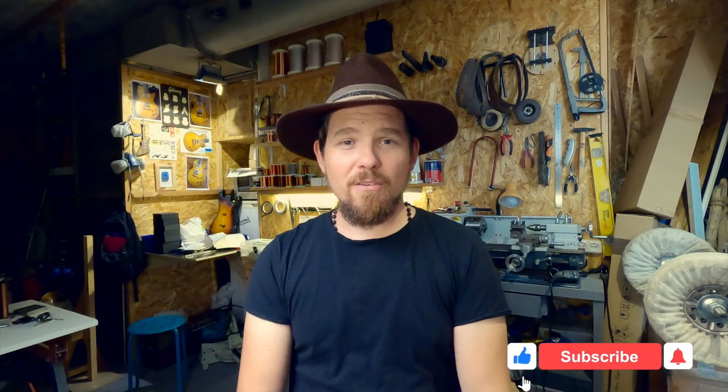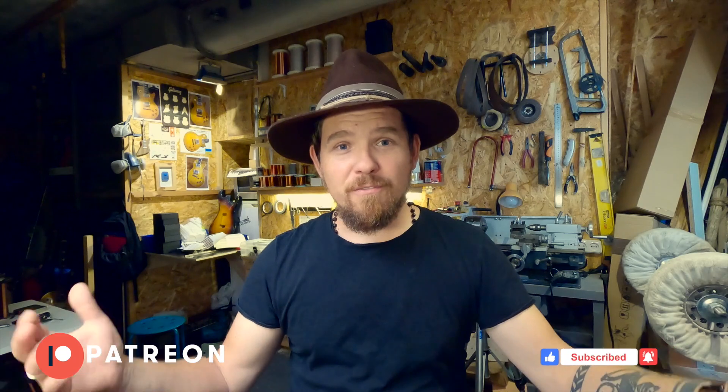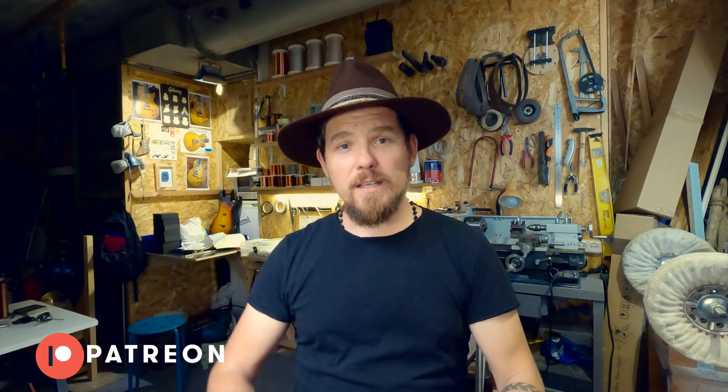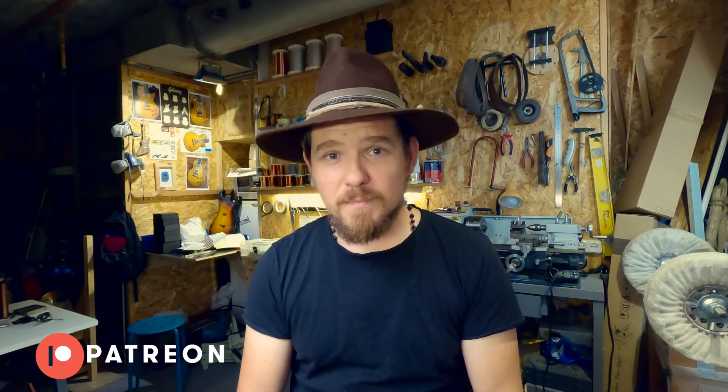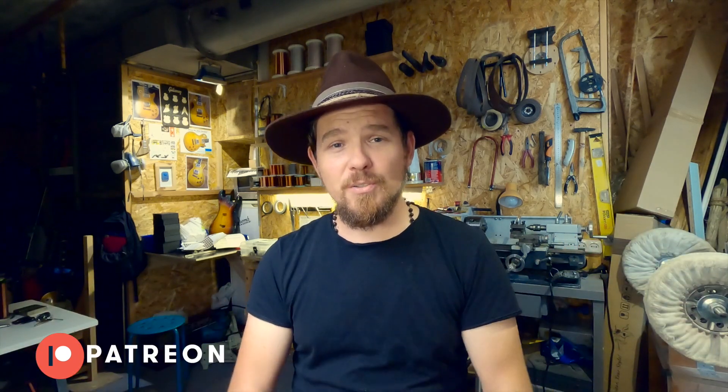Friends, thank you for watching. I hope this video was useful for you. Don't forget to check my Patreon — there you can find a lot of videos and information about painting and relacquering guitars, and many videos of my work in full versions with detailed explanations. So leave your comments, stay in tune, see you soon! Rock and Roll for All!